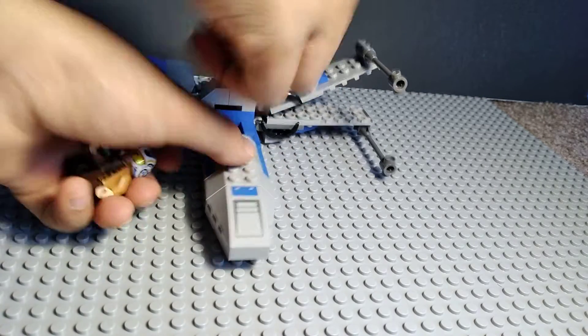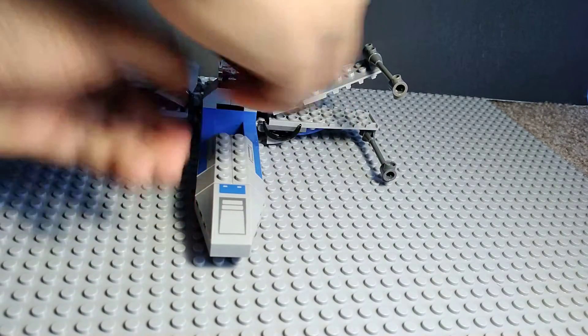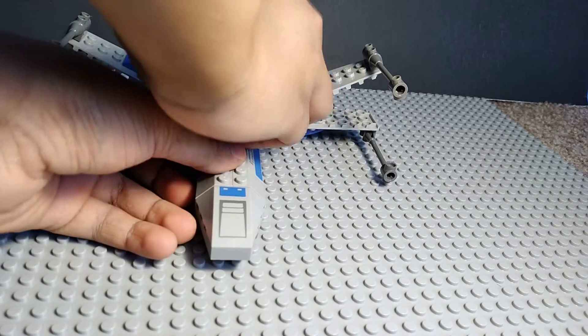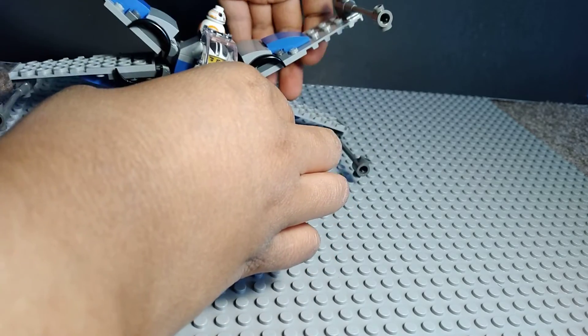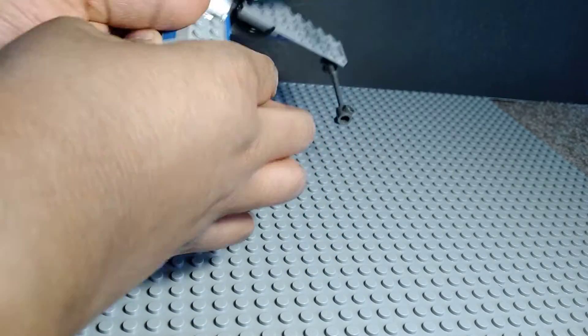I'm just going to put him in his X-Wing. Open it up, and he can fly.